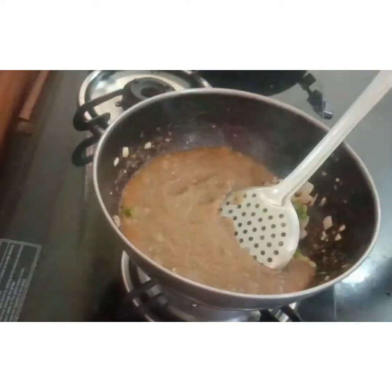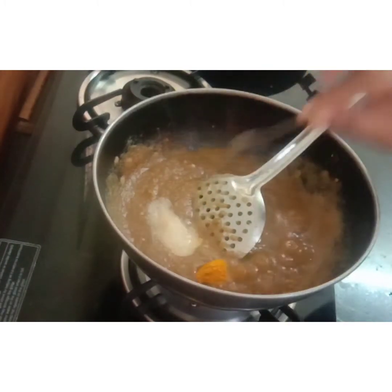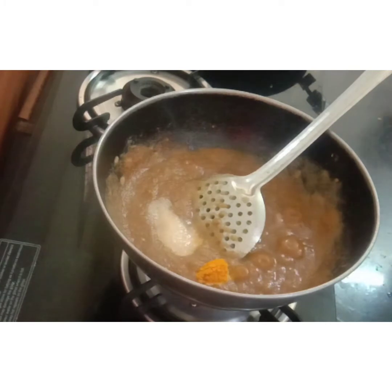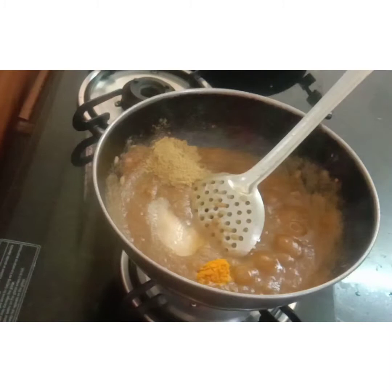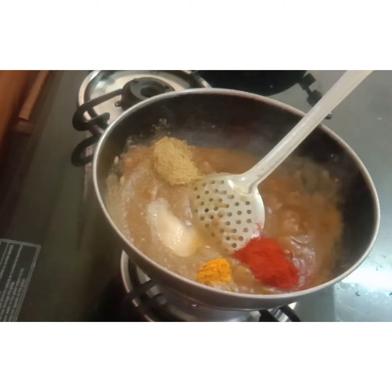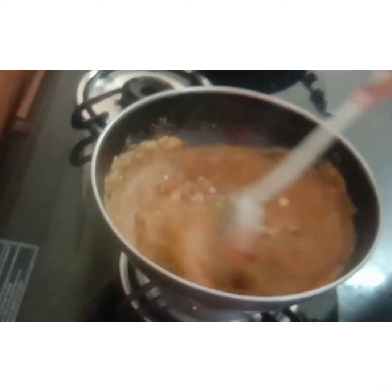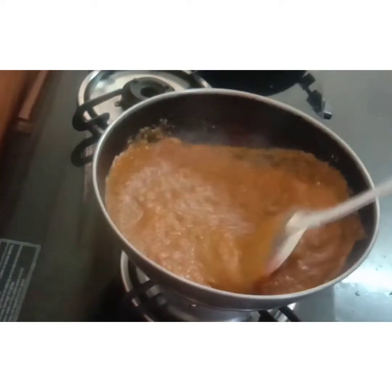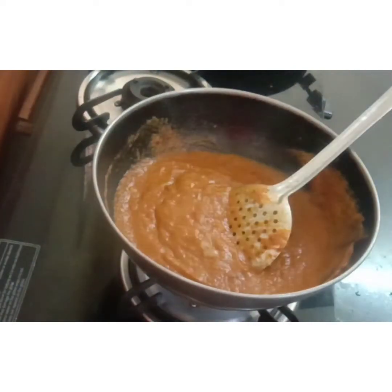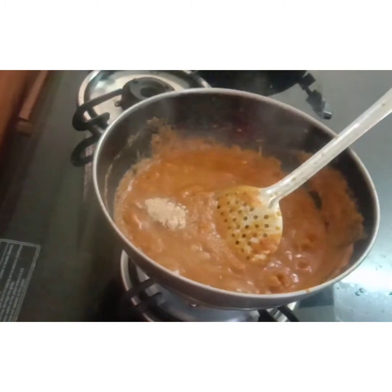Add 2 teaspoons of salt, then add 1 teaspoon of Kashmiri chilli powder. Mix it up, then add 1 teaspoon of amchur (dry mango powder).